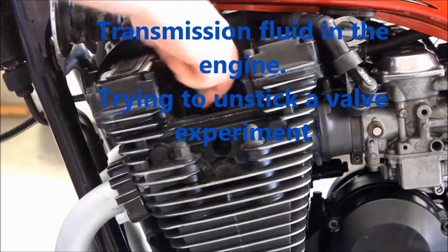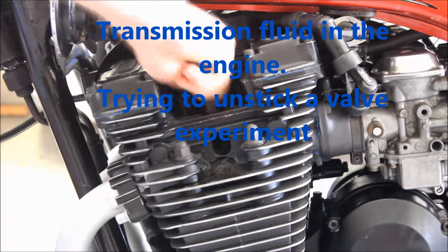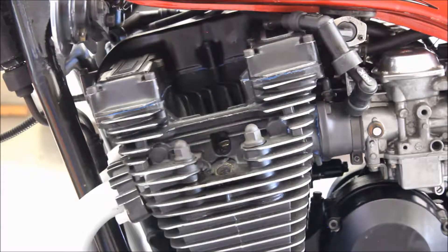My syringe squirted in there. I've already done that one, so I'll do this one back here. Then I'm going to go around to the other side and do those two as well.